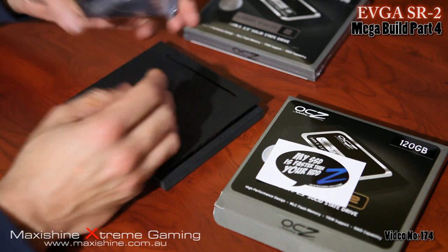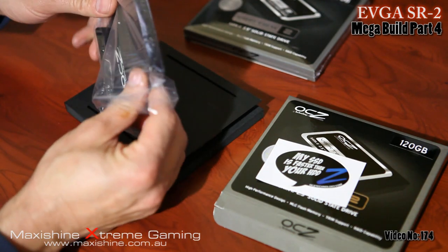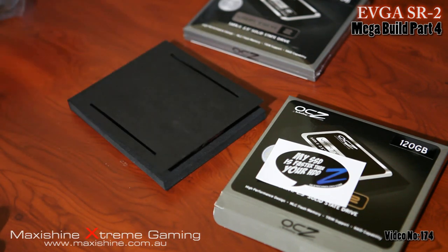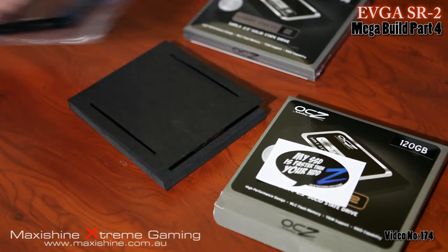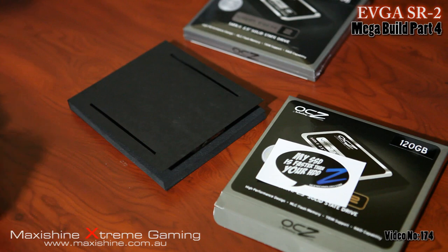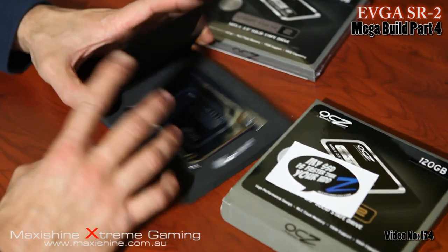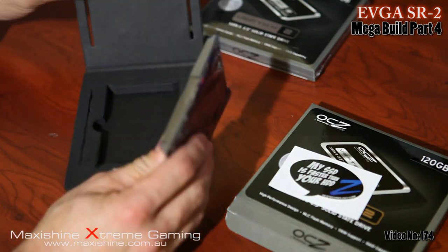The good thing about this one is it comes with the OCZ hard drive bracket so you can put it in your 5.25 inch bay, mounted — I'm not going to be doing that. These sell for around $16 Australian each for the bracket, but you're paying a whopping $459 for each solid state drive, so that's nearly $900 in drives.